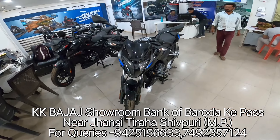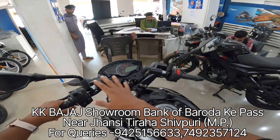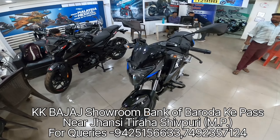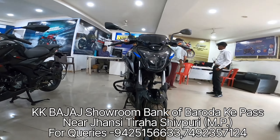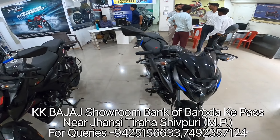This is the dual channel ABS variant which has a split seat and clip-on handlebar. There is another variant which has a single seat and the handlebar is one piece. The single disc price is 1,17,843 Rs. and the twin disc variant price is 1,20,845 Rs.